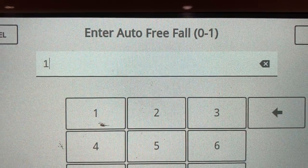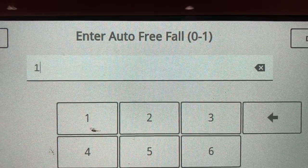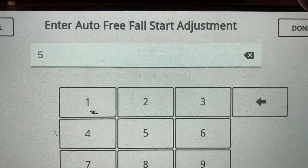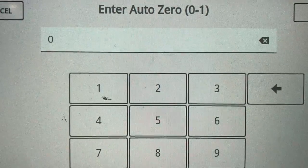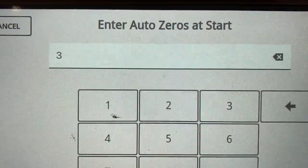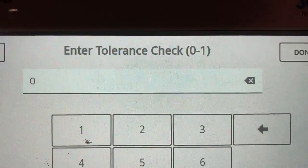Auto free fall: when this is turned on, it will check the actual weight against the target and then adjust the free fall. It'll check the first five fills when we turn the filler on, and then every 20th fill after that. Auto zero — we leave that off; that's not used.